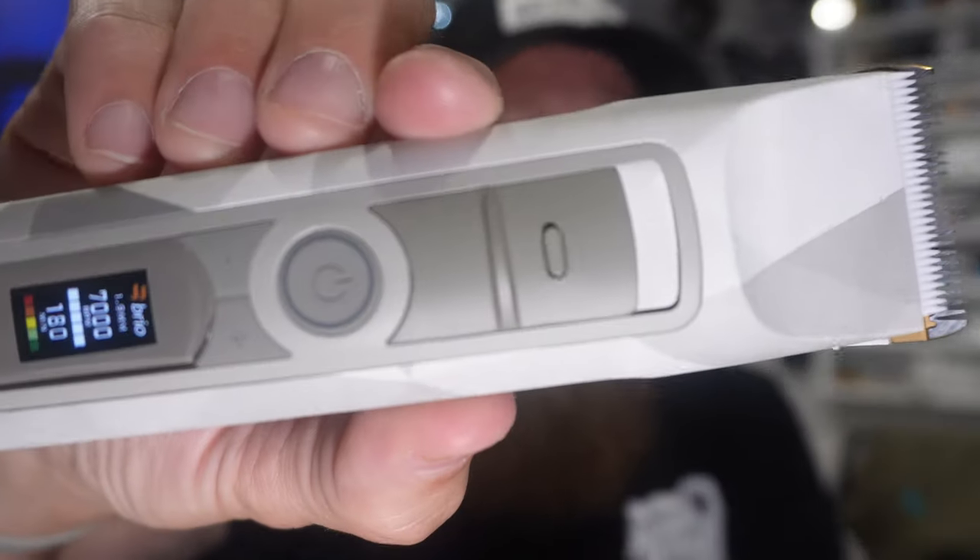Brio Beardscape limited edition version 2 Frost — keep in mind this is only available to ship in the US, so if you are outside the United States you will not be able to purchase it. Let me know in the comments: have you ever tried the Brio Beardscape, version 1 or version 2? Me personally, I'm sold — the battery life is amazing, which is a common problem among many trimmers and head shavers. Brio nails it every time with customer service, battery life, and overall build quality. Everything I've ever owned by Brio has lasted years, and if I've ever had an issue they replace it, refund it — they take care of their customers.